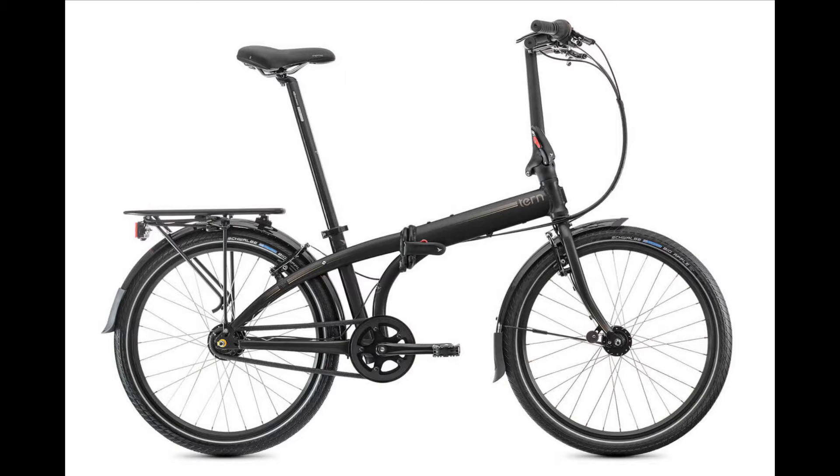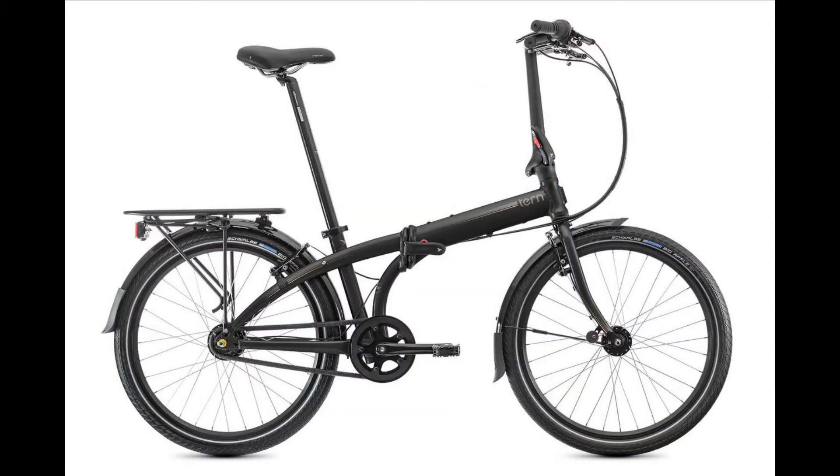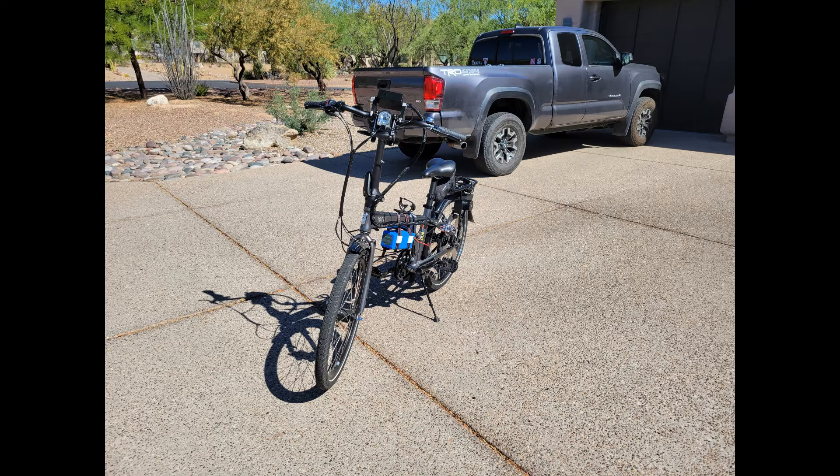The bike is primarily targeted at commuters and folds both at the handlebars and about halfway down the frame for easy storage. The Turn D7i has a seven-speed internal hub-style gearbox, 24-inch wheels, a cargo rack mounted over the rear wheel, and a dynamo which powers the bike's light integrated in the hub of the front wheel. Our primary goals were a 25-mile-per-hour cruise speed and a 3-second acceleration to cruise speed, and we did not want to make any permanent modifications — every part of the electric conversion had to be removable.